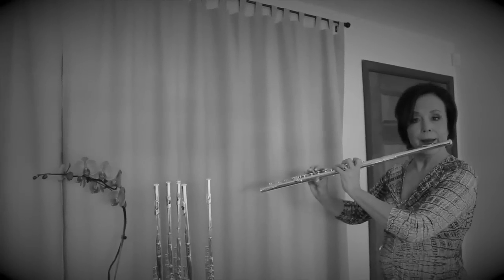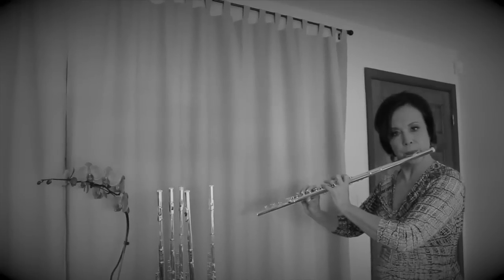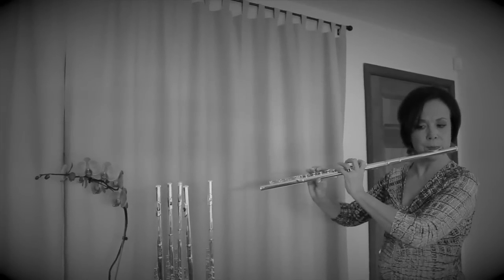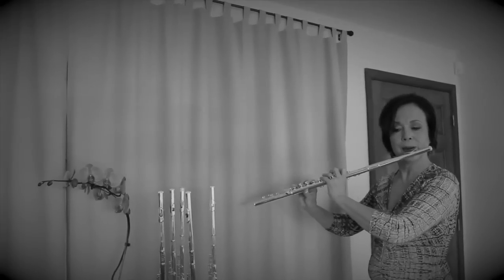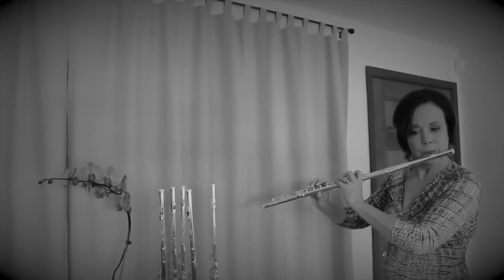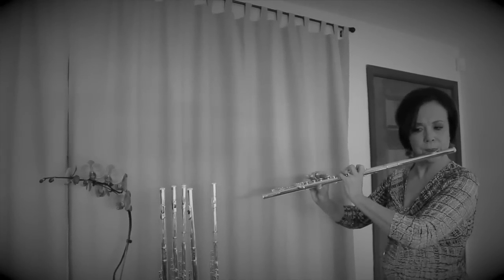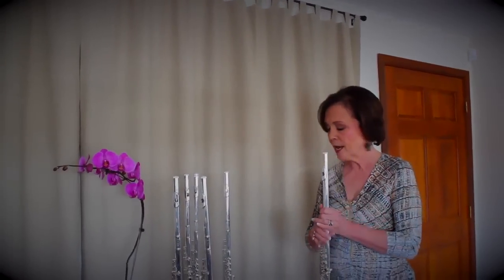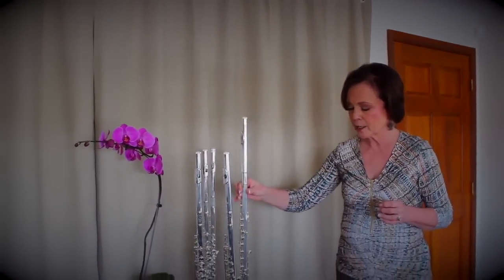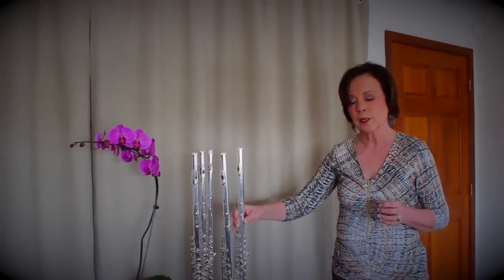Let me play a little bit of that Mozart G major for you on this flute. [Performance] You can see this flute has a little more depth, a little bit more flexibility. It's a heavier flute, so it's going to have a little more of that darker color than the GX. Both of them are really really fine flutes.